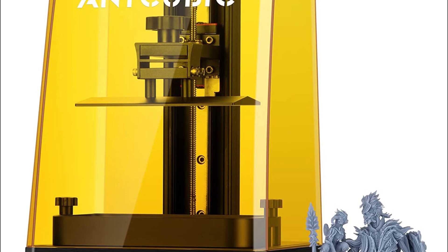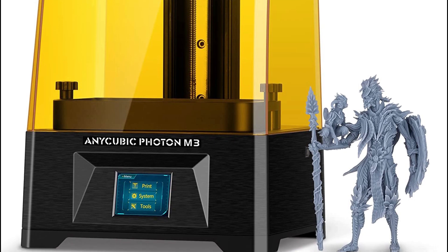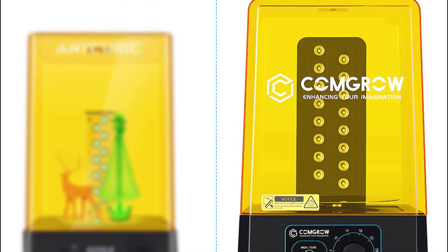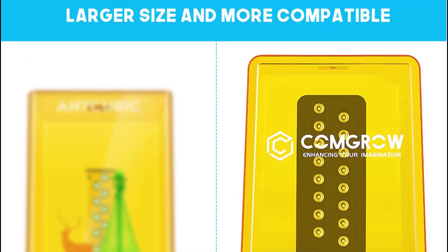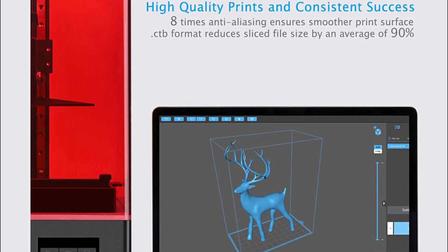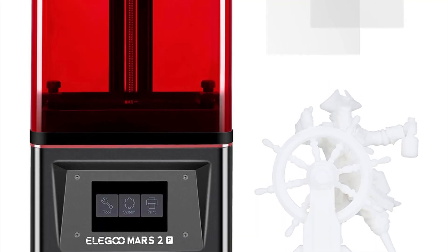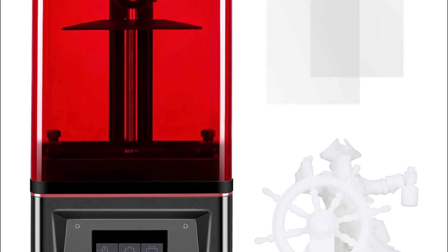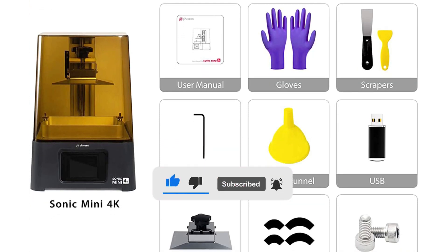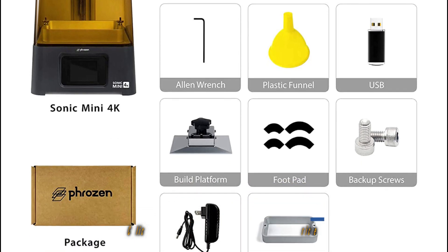Looking for the best resin 3D printers for you? Then you're in the right place. We've assembled a list of the top 5 resin 3D printers that we've reviewed, selected based on performance, unique features, and many users. For prices, please visit the link in the description of this video, and don't forget to like and subscribe to our channel. Here are our top recommended resin 3D printers.